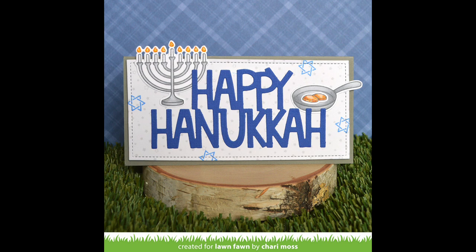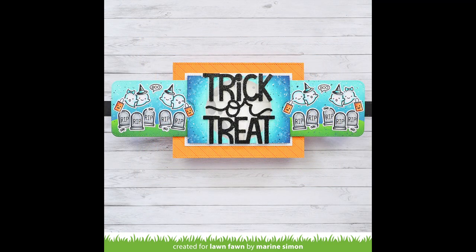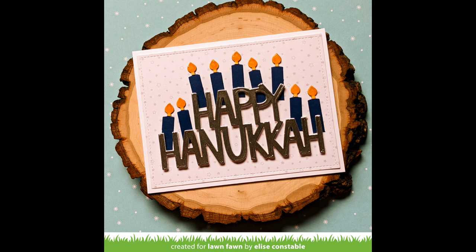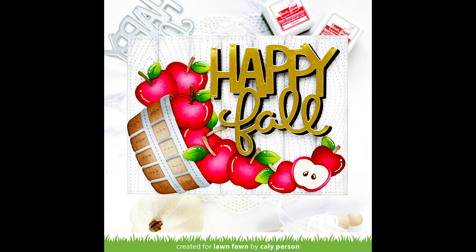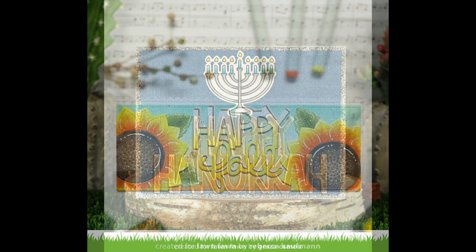Next up, we have some incredible cards by the design team. First, Maureen created a double slider card — she has the trick or treat on the front, and as you pull the double slider, there's a really cute surprise scene inside. Then Elise made a beautiful Happy Hanukkah card where she added candles resembling a menorah around the letters. Callie's Happy Fall card is gorgeous — she turned the barrel of apples on its side and all the apples are spilling out. Rebecca's Happy Hanukkah card is beautiful with the giant sentiment cut from silver metallic cardstock.